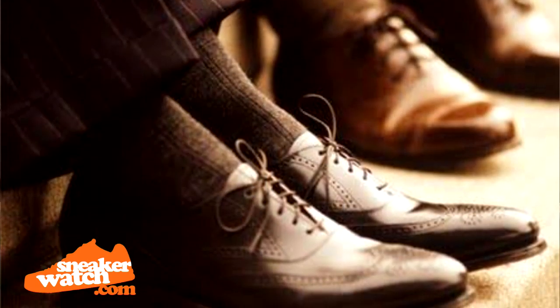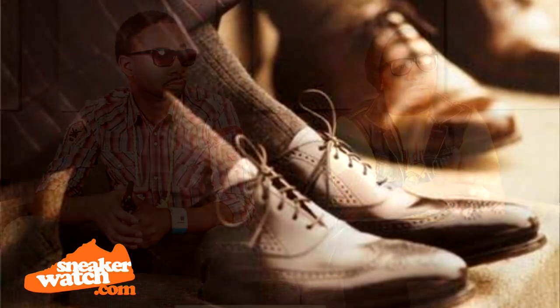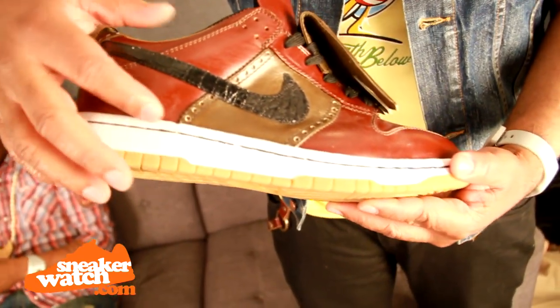Putting two and two together, if we can get these guys to do reconstructed Nike Dunks, that would be cool. We decided on the first couple of pairs: we'll do a dress collection to give an ode back to what they do, then keep the sneaker bottoms for what we do, and it would be this hybrid collection.